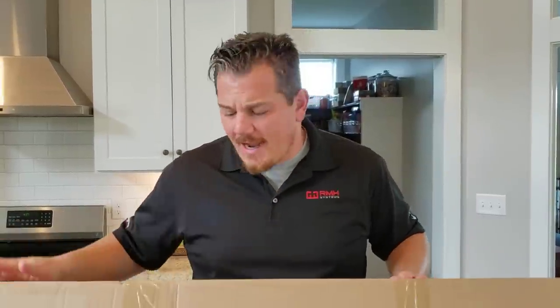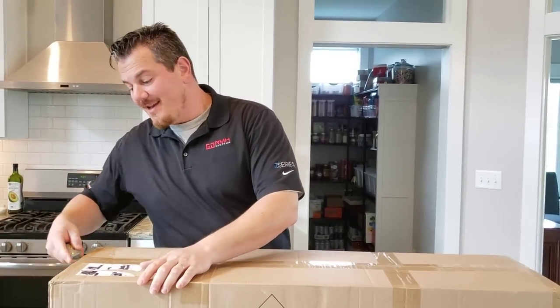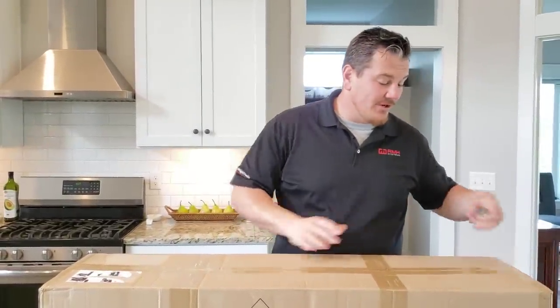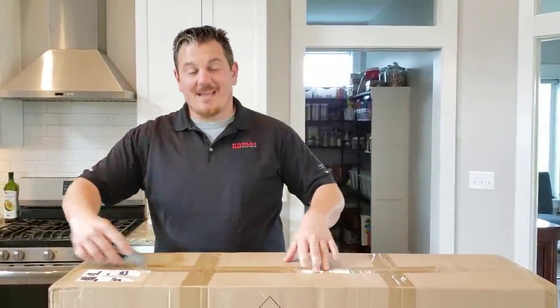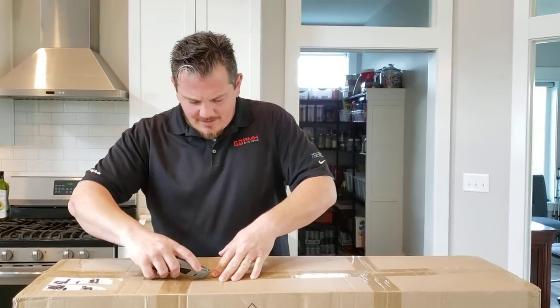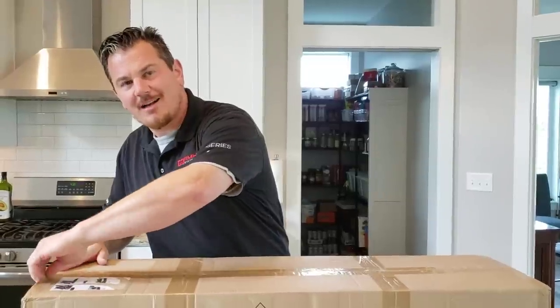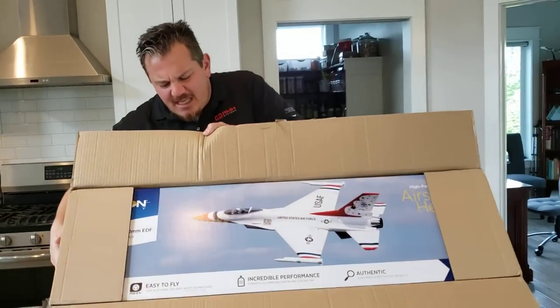Brian Phillips here. Hopefully you saw the live event with Horizon - something new and exciting for me, I never do live stuff but it worked out well. Today we're going to open this thing - you may already know what it is from the title or the flight that already happened. This thing has been on my list for a long time and I have been dying to do it. Oh yeah - it's the F-16!